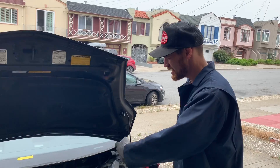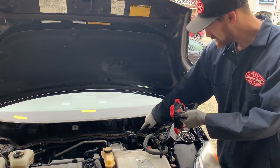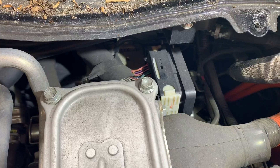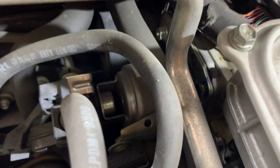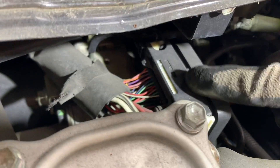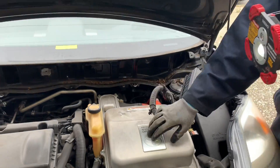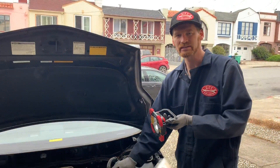We've got the cowl out of the way and now we can see our prize — the ABS actuator. We can see it and touch it, but we can't really get to all the fasteners, plugs, and brake lines to remove it. So we'll take the inverter off next.